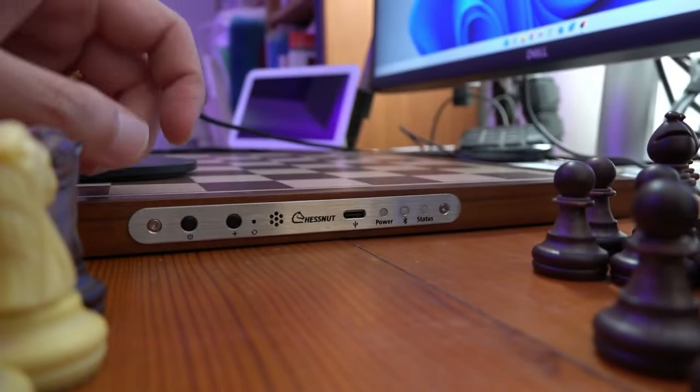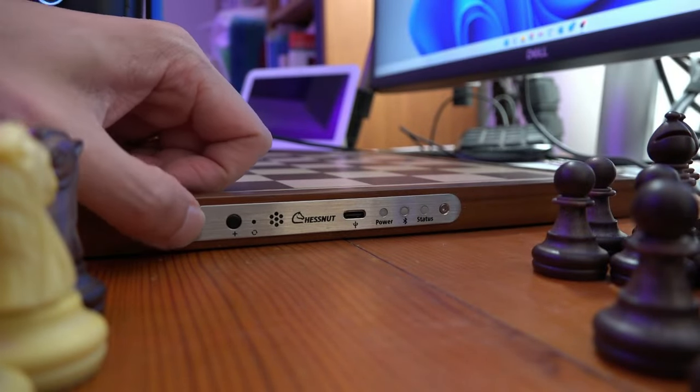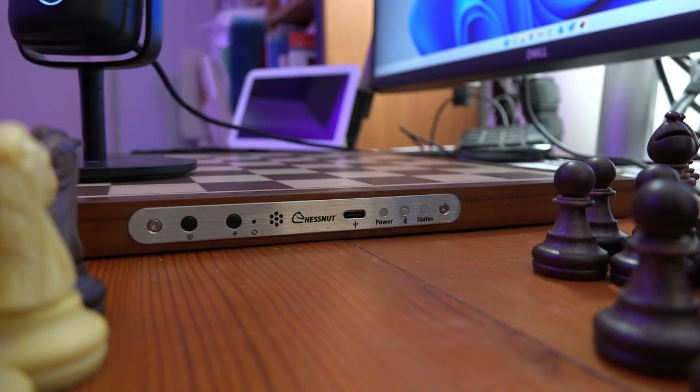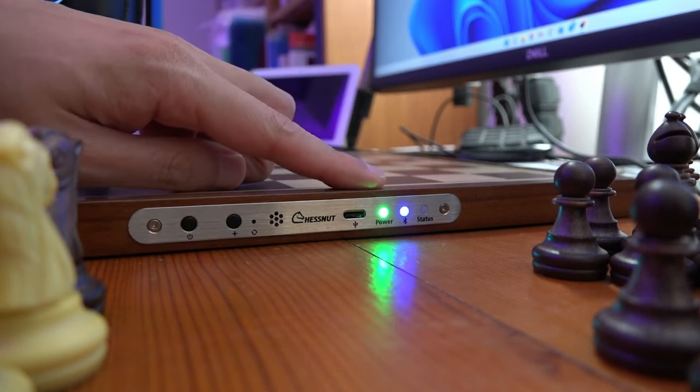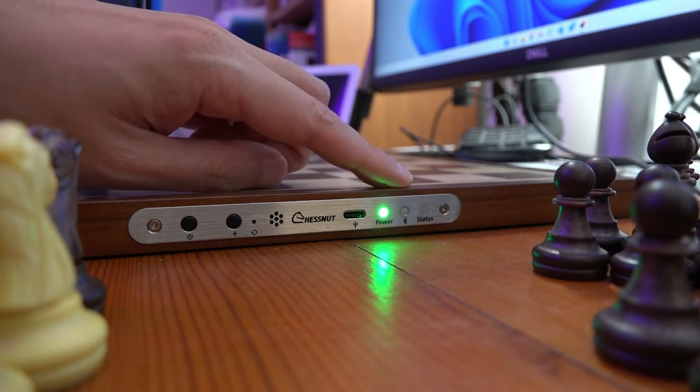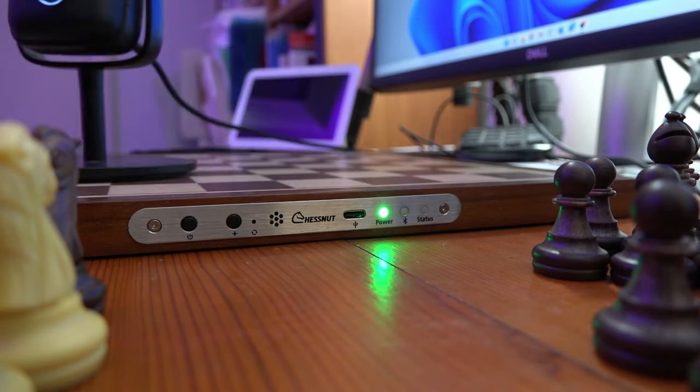Turning on the board is done by holding down the on button for about three seconds. The flashing green light means it's on, and the flashing blue light means it's waiting to connect by Bluetooth to a device.